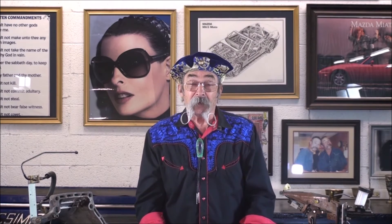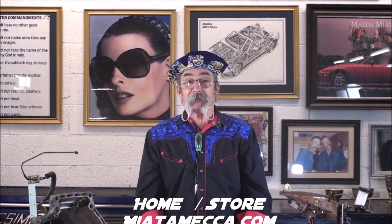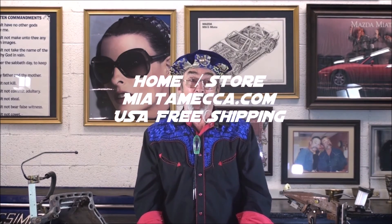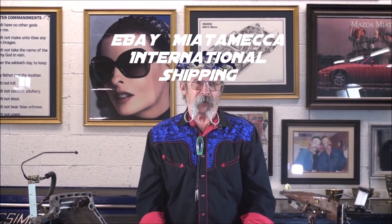The last clutch sweet spot zen issue we will discuss sent a technician into a complete tailspin — an absolute denial. But before I continue, I need to tell you about our two online stores. MiataMeka.com is our home website and store, with free shipping to all USA addresses and special discounts for multiple purchases. The second store is on eBay, with over 2,000 items listed. We ship internationally from Miata Mecca on eBay. You can save over 10% or more with a MiataMeka.com home store purchase over the eBay store.